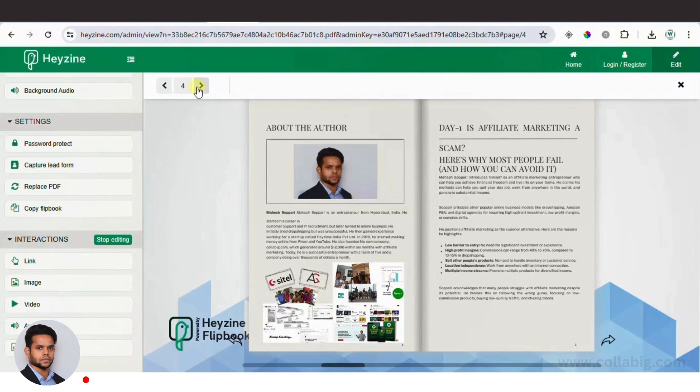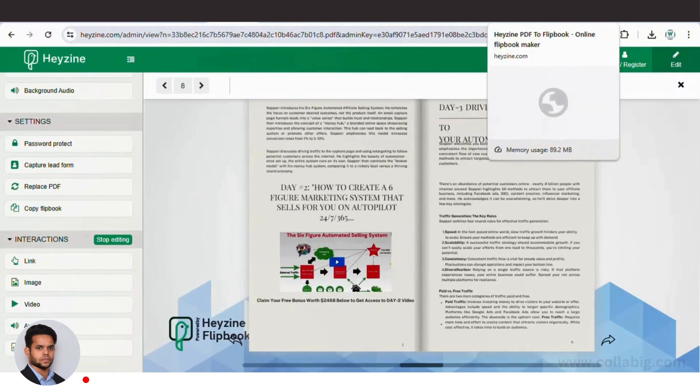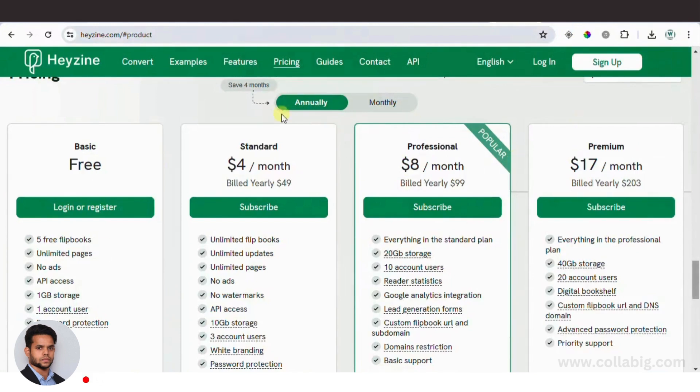If you'd like to try out Hyzen for absolutely free, visit the second link in the description. There are four different price points, but you can start for free — they offer four flipbooks and 1 GB of storage on the free plan.